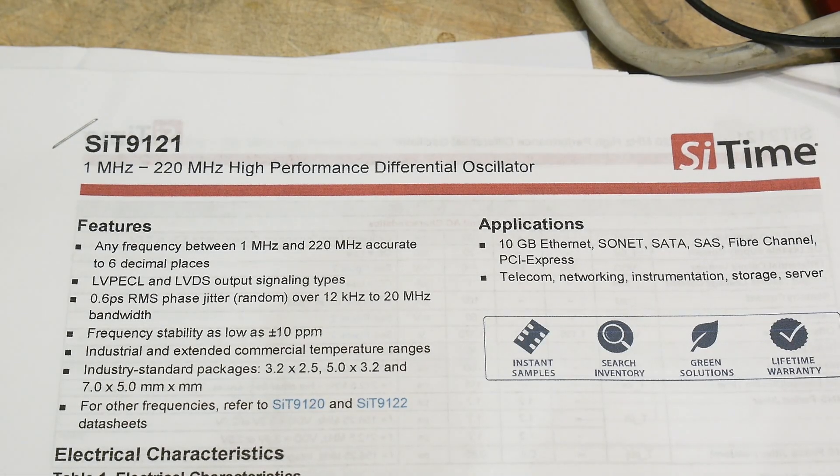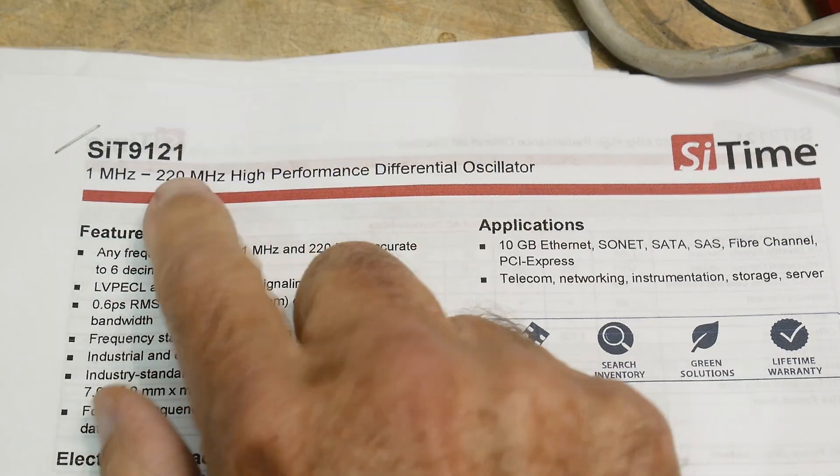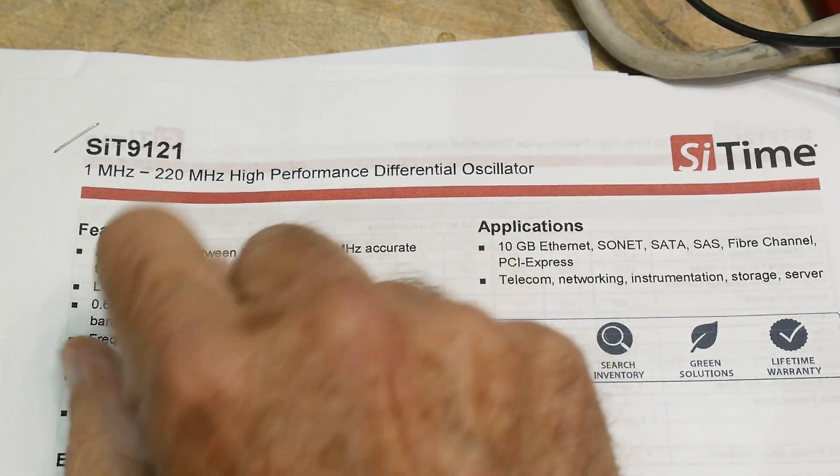All right, it's chip of the day. People like chip of the day, especially my viewers in New Zealand. A viewer in New Zealand sent me some parts and said, would you do a chip of the day?